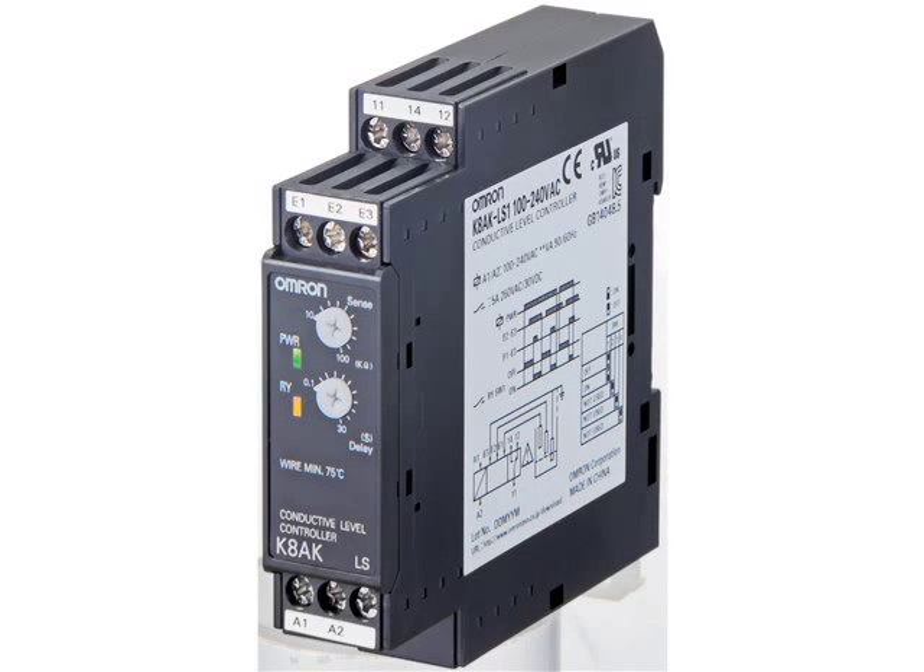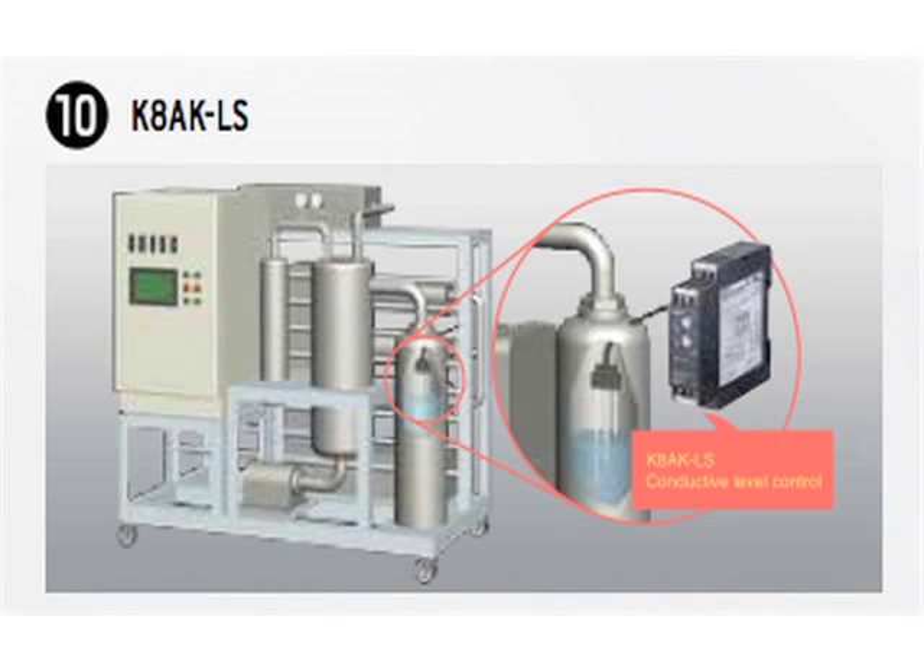We also include the conductive level controller K8AK-LS, used to control the liquid level in tanks. Using electrodes, the wide resistance adjustment on the K8AK-LS relay ranges from 10K to 100K ohms, easily matching different liquid types and concentrations. Here we see a liquid level controller in an application checking the level in a tank — there is no need to change modules to match different liquid types or concentrations.